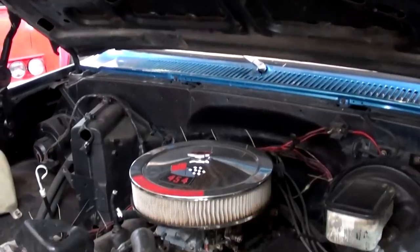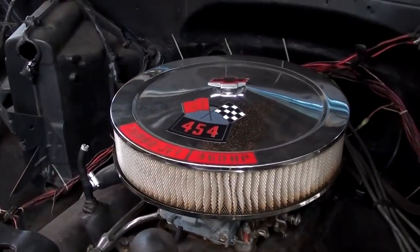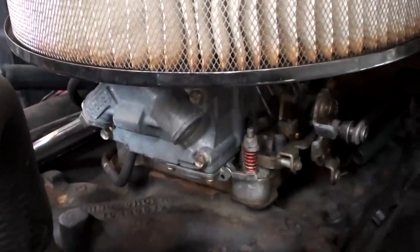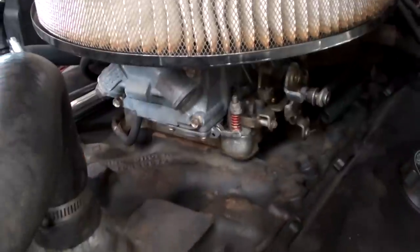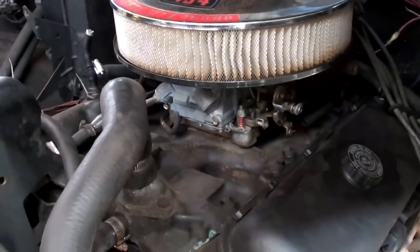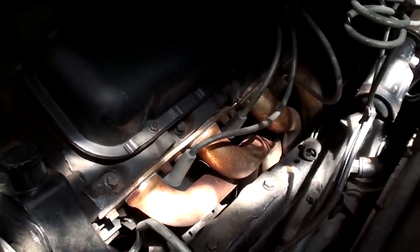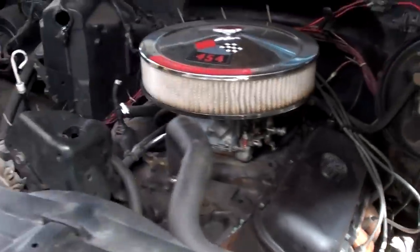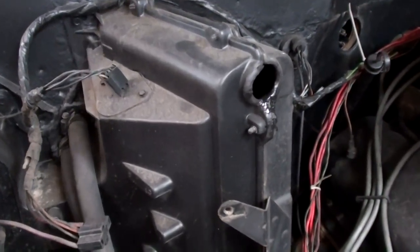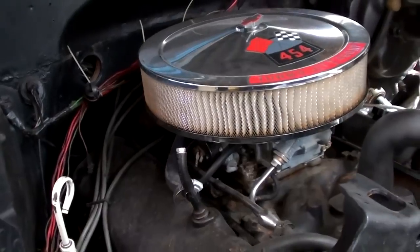I've got the hood tipped up here so we can take a closer look. This one's actually powered by a 454 big block Chevy, topped with a 4-barrel Holley carb — that might be a Street Avenger carb, I believe. That's sitting on a cast iron intake, so you could throw a little bit taller aluminum intake on there if you wanted to. It does have a nice set of headers on there as well. It does have the factory AC, just not currently hooked up, but with all the stuff back there in the bed, you could get it going again pretty easily.